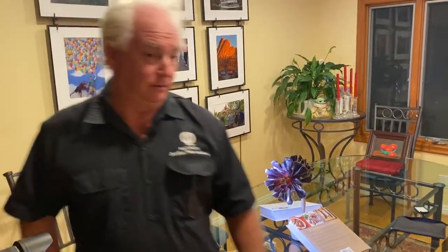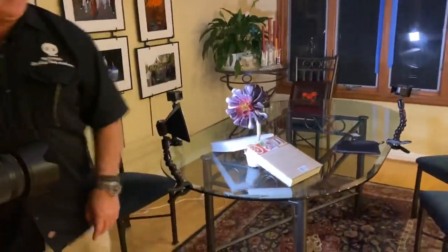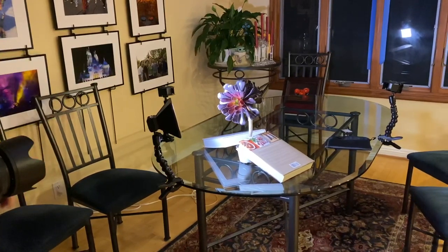What you're going to notice if you look through the camera is this is going to become a little bit brighter, but the background is still going to be bright because we're using the house lights.